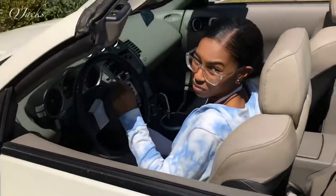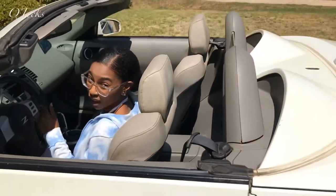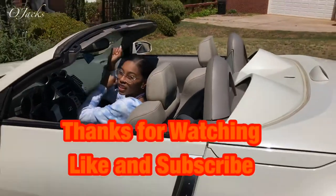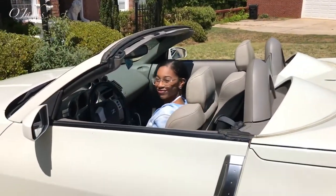There's an indicator on the dash that will let you know when it's done with the process of closing. After that, you're going to close it, put the latch on, and you're good to go.